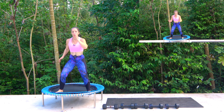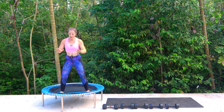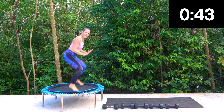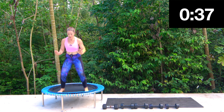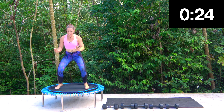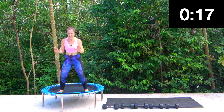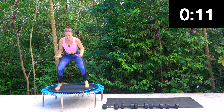Knee tucks — so two bounces and then we lift the knees up. Bounce, bounce. From the side, trying to just get my knees up towards my hands. I don't know about you but I am out of breath. 10 seconds.